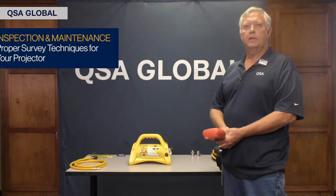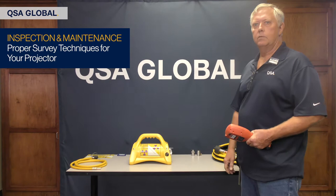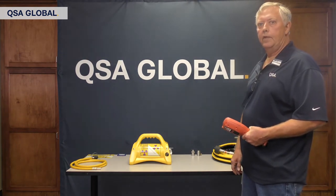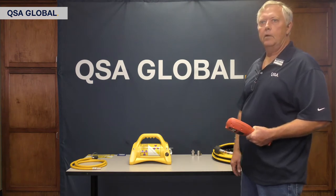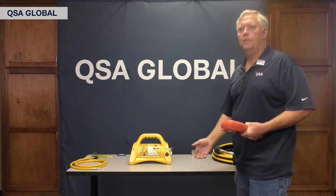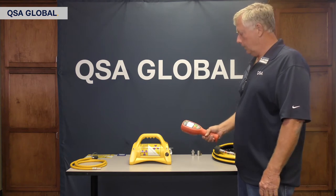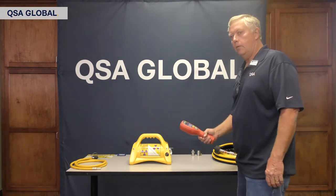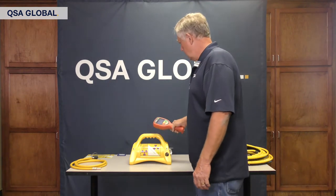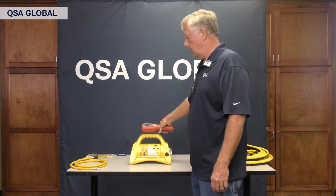I would like to talk to you about the proper survey techniques for a projector that you just received, be it coming in through your transport, FedEx, or what have you, or maybe just coming off the rig onto a job site. You always have to perform an initial survey prior to start of work. I have a Tracer Code T402 meter here, and what I want to check for on all sides is that the projector is less than 200 mR per hour on the surface.